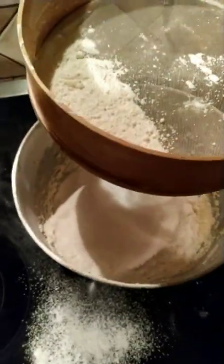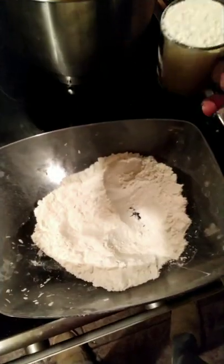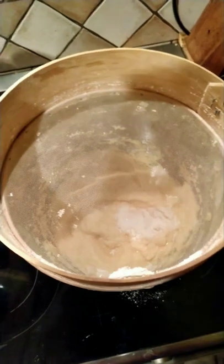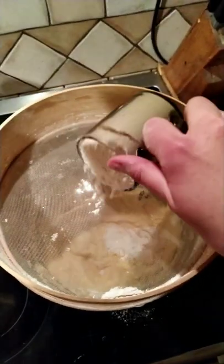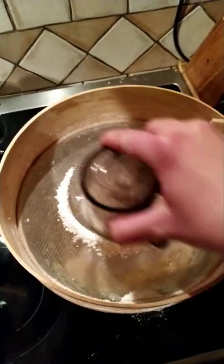To prevent this, I take the flour into the glass, then I put the glass on the sieve and mix it. The flour is in the bowl and only in the bowl, nowhere else.